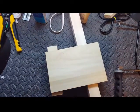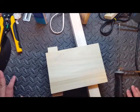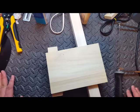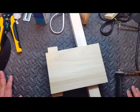Hey y'all, there was a request on the Electric Guitar Builders group on Facebook on how to cut a guitar body out without any power tools, and it's definitely possible.